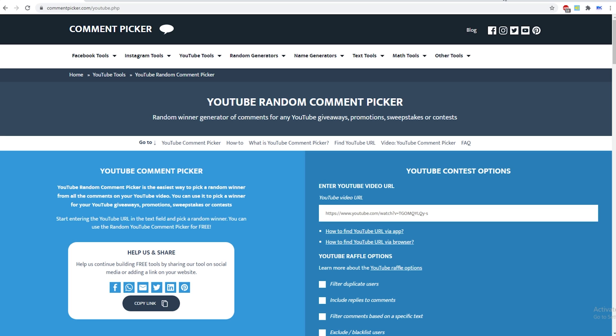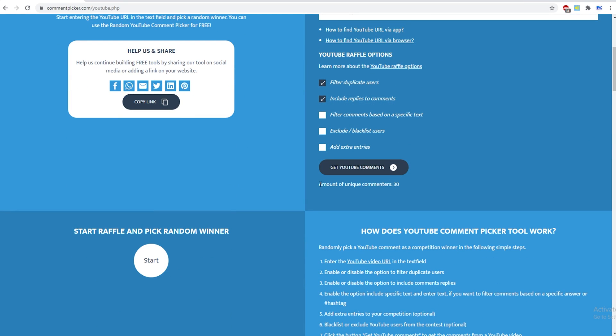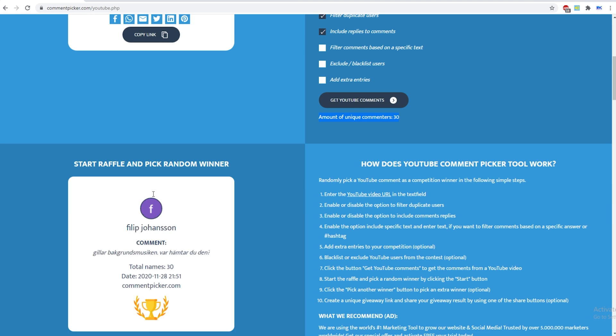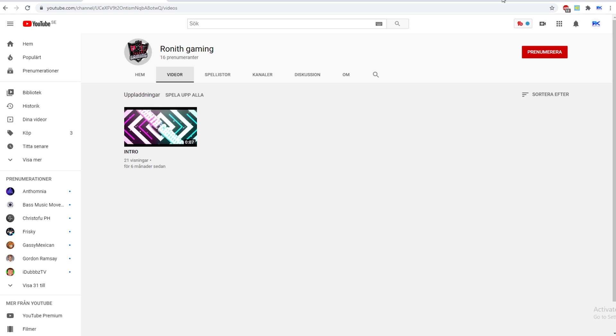Welcome to the giveaway section of the video. I'm inputting our latest video URLs here, filtering out duplicates and including replies on comments. I'm using this website to pick a random subscriber and commenter. We have 30 unique commenters — let's click start to see who's going to win this weekend's giveaway. Ronith Gaming, congratulations! Shout out to you — I can see you said 'bro I'm a small YouTuber, can you help me?' So here's a proper shout out Ronith, but you need some videos man.